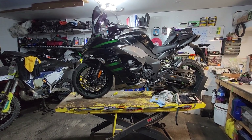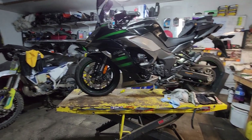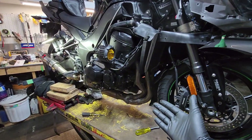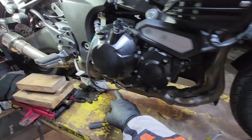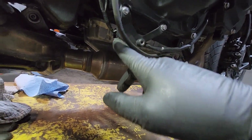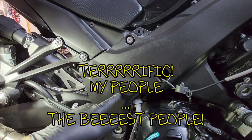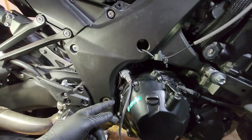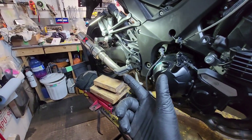Before the new exhaust goes on, you have to take off at least one side of the fairing, which I've already done. For the O2 sensor, I don't recommend spinning it out while plugged in. It runs underneath and there's a little clip you can undo with a screwdriver. Then you've got to get behind the fairing where there's a clip holding the O2 sensor connection — undo that and you're ready to take off the OEM headers.